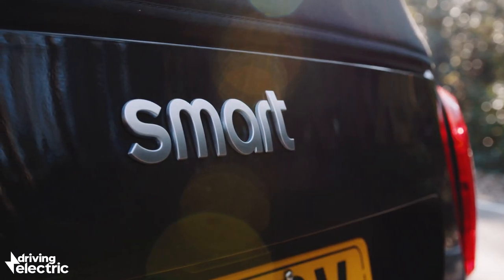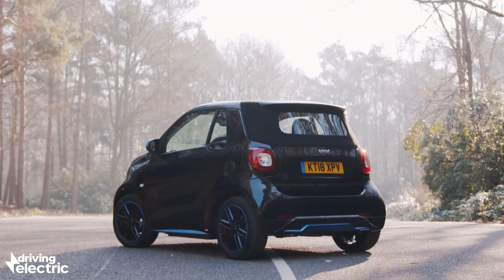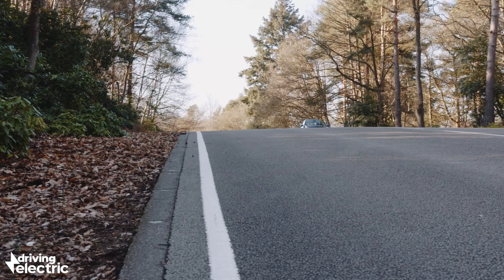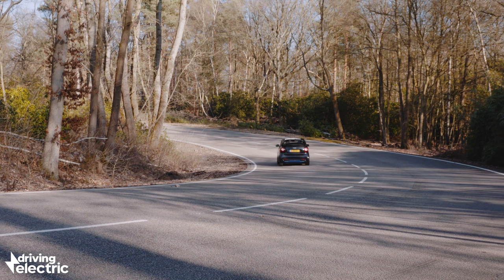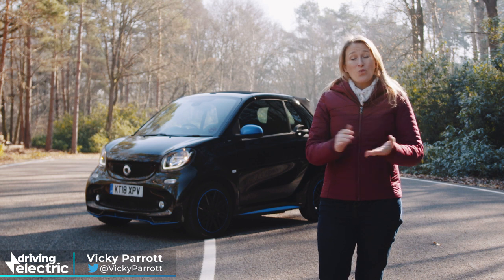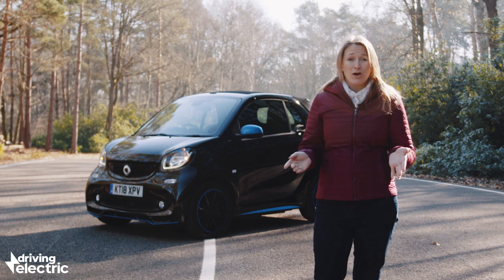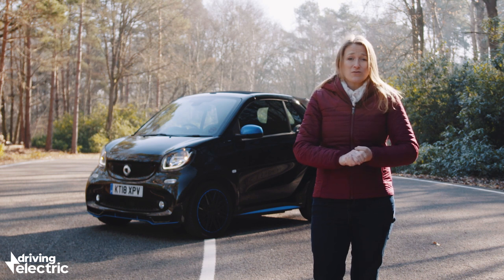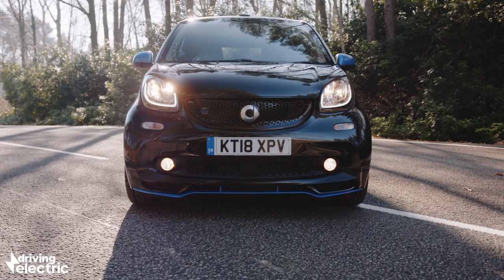Some cars try to do it all and end up being a jack-of-all-trades and master of none. The pure electric Smart ForTwo EQ, with an official WLTP electric range of 70 miles, takes the opposite approach — absolutely focused on being the best possible urban machine and nothing else. It's 1.7 metres wide and 2.7 metres long, meaning you can actually park nose into the curb in some circumstances, and it has a tiny turning circle that makes it feel more like it's on a turntable.